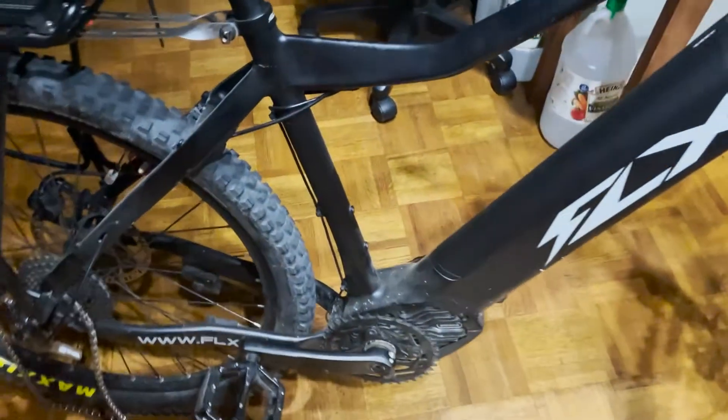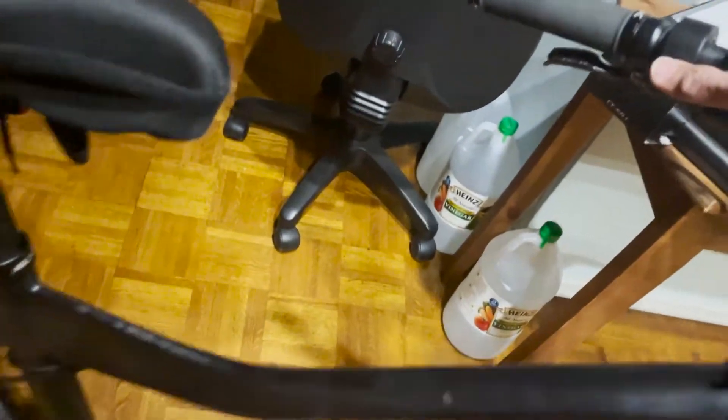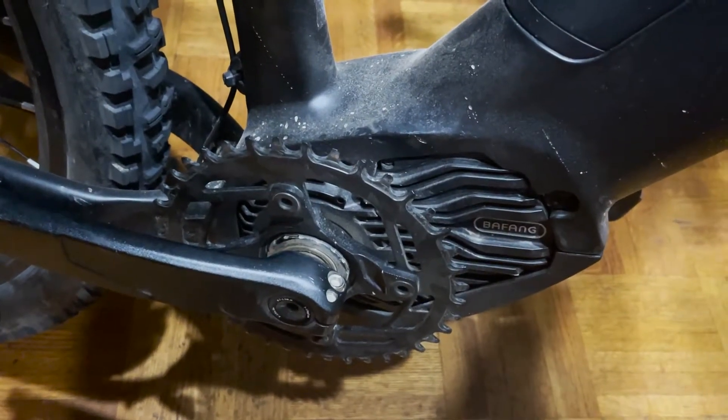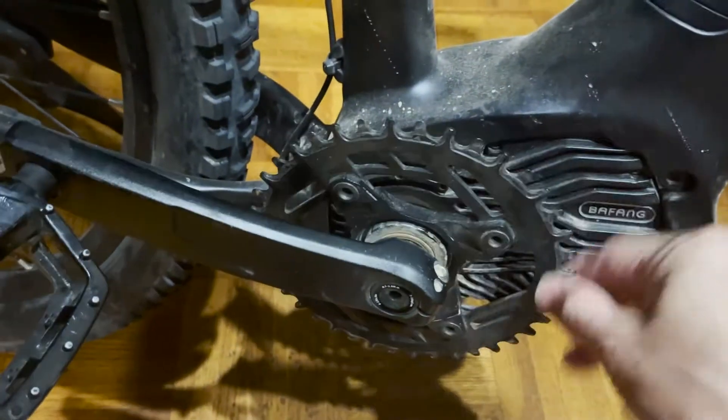Here is a video of the problem. Let me crank it using this. So nothing happens — this is not a movie.